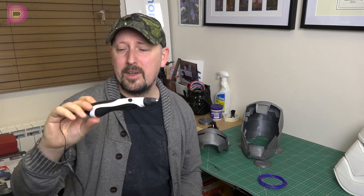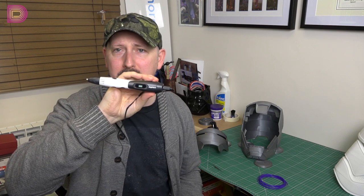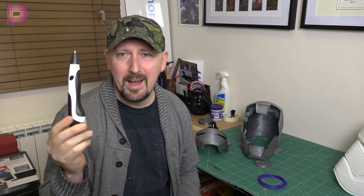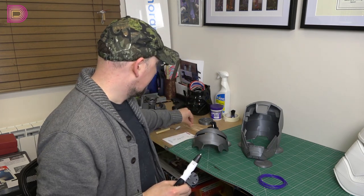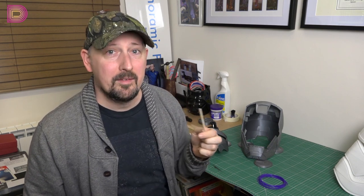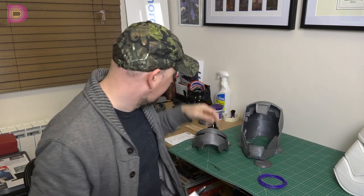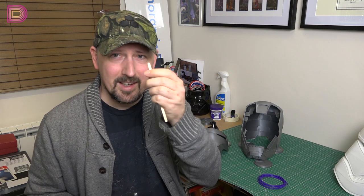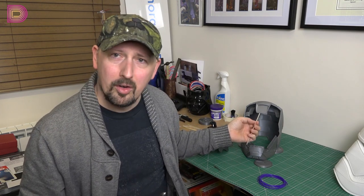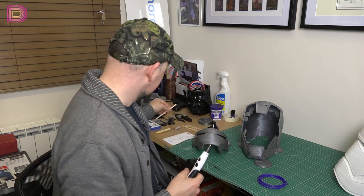I went onto Amazon and found a Digi Hero pen. This was supposed to be 140 pounds and it was 30 quid in the sale, so I thought why not get one and give it a test. A lot of people online say the best thing to do is get lollipop sticks, or if you can't find any, go to a coffee shop — they have little stirrers for your coffee. So buy yourself a coffee and take a handful of these. People are taking these and using hot glue to bridge the seams, to bridge the bits that are attached in the helmet.